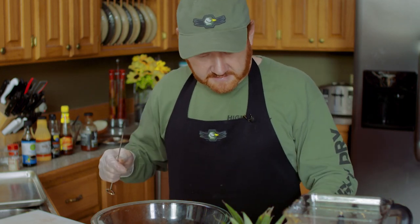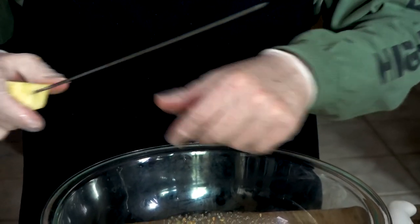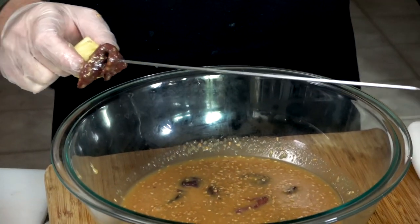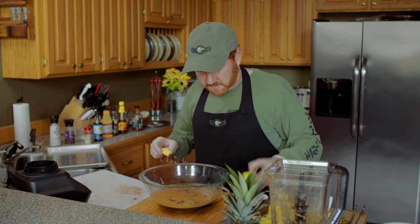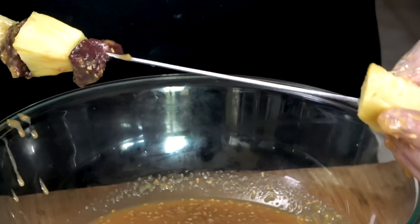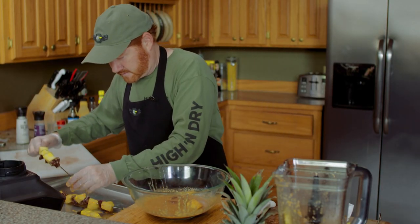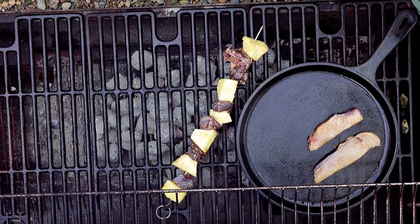I've got metal skewers and my pineapple chunks ready. I'm going to start with a piece of pineapple, run it all the way to the back, and then just alternate pineapple and duck all the way down. I'm telling you, this is going to be so good — grilled pineapple by itself is a treat.